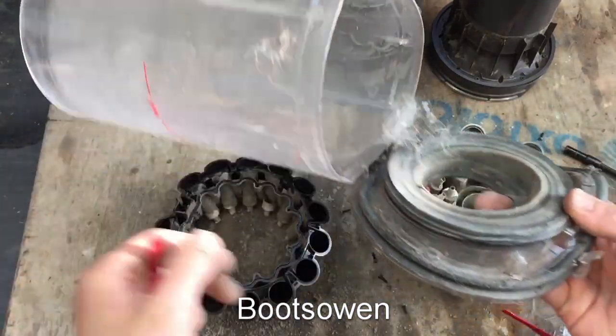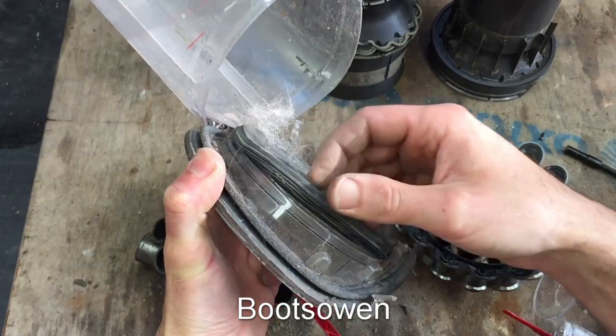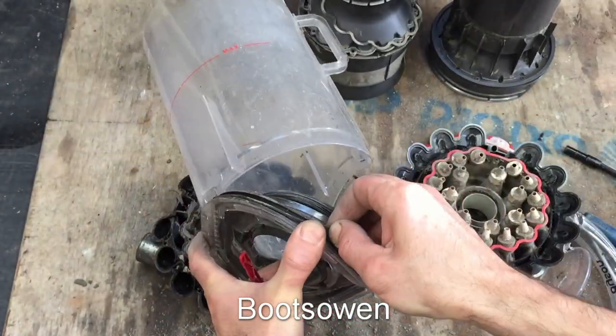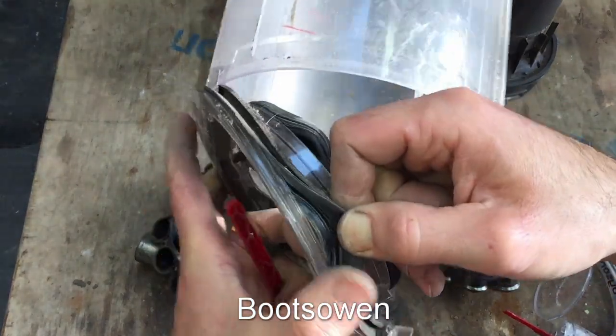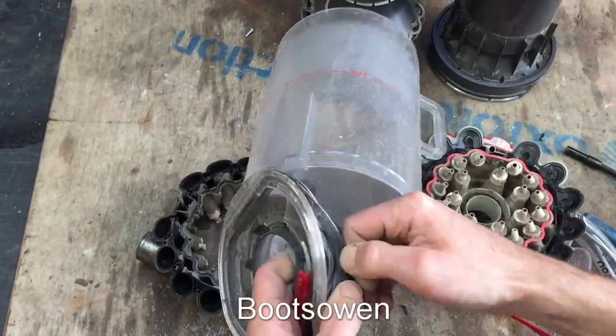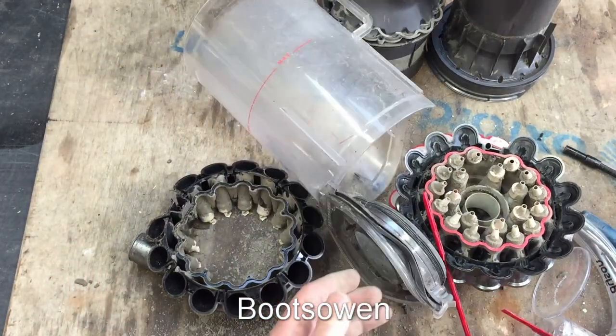And then down here - I should have said - these rubber gaskets, you just pull them out. They just come apart like that. That one you've got to pull quite hard, but it does come out. You see it coming off there. And then just work it around like a bicycle tire. Getting it back on is the trouble, but it's not impossible - I've done that before on the other ones.